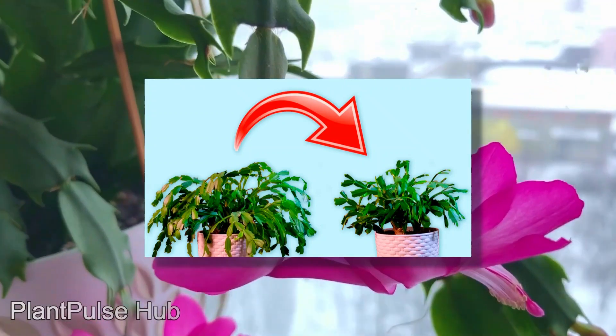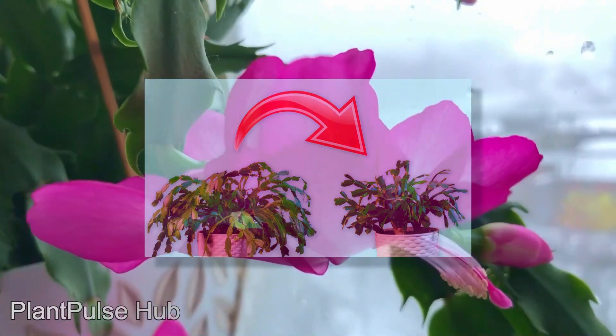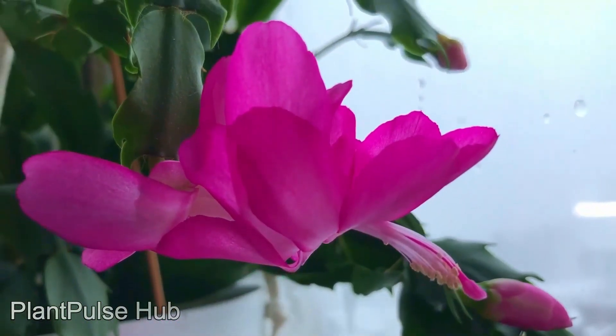Soon the Christmas cactus will give new shoots. Most importantly — unscrew the leaf. Twist it clockwise until it falls off by itself. Never cut it off with a knife or scissors.